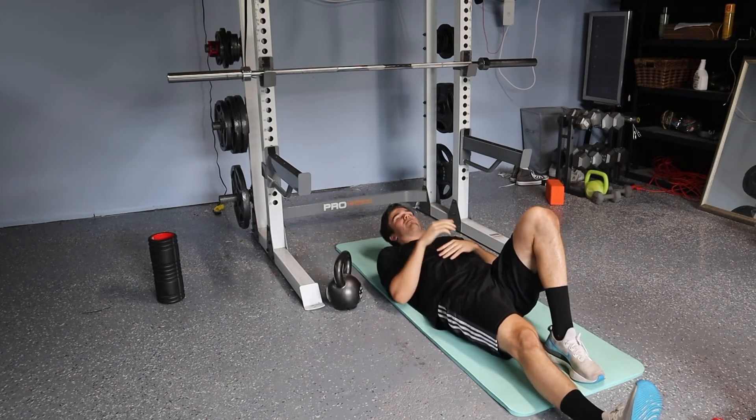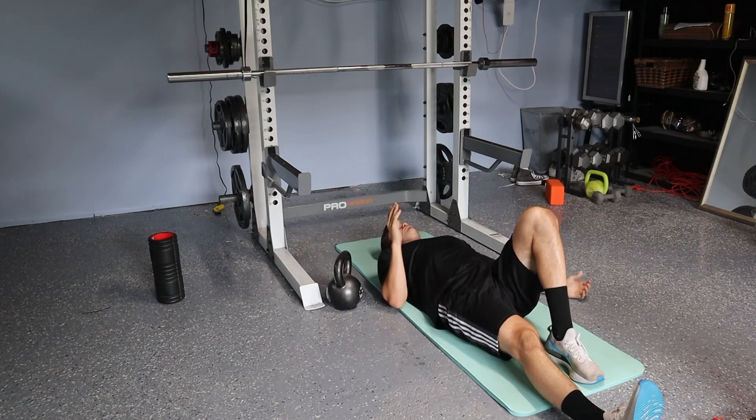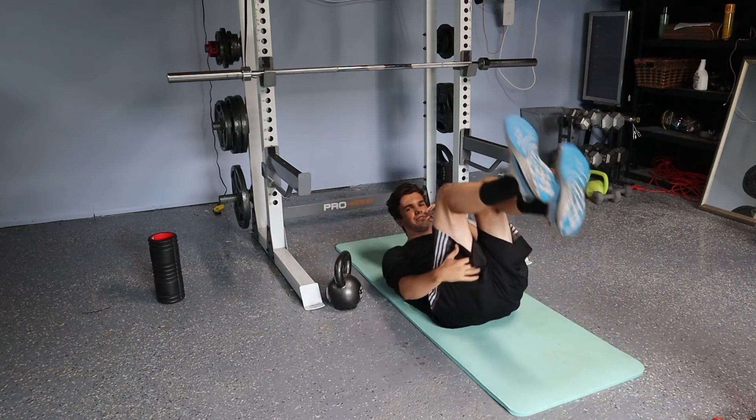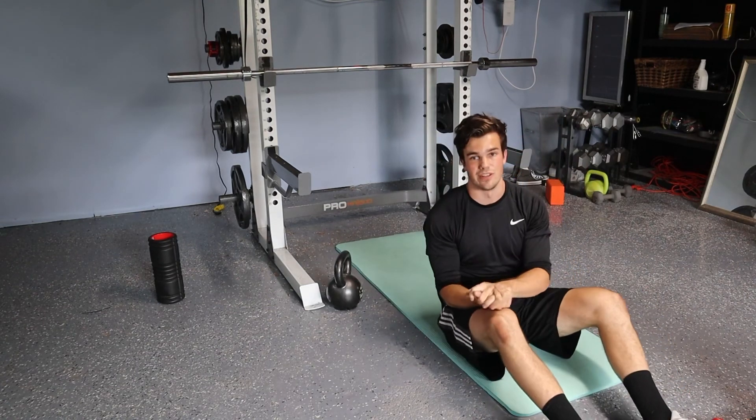What you really want to watch out for on this one is keeping that elbow right at the side or 45 degrees to the side. I don't want it all the way out — that's not a good position for the shoulder. I want to make sure we keep everything healthy during this one.